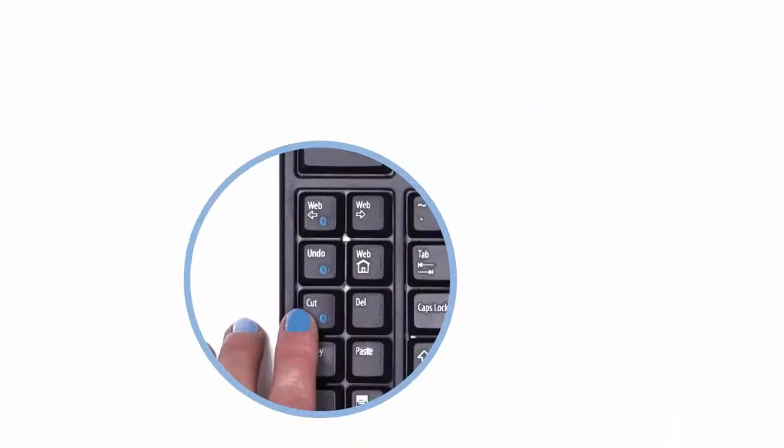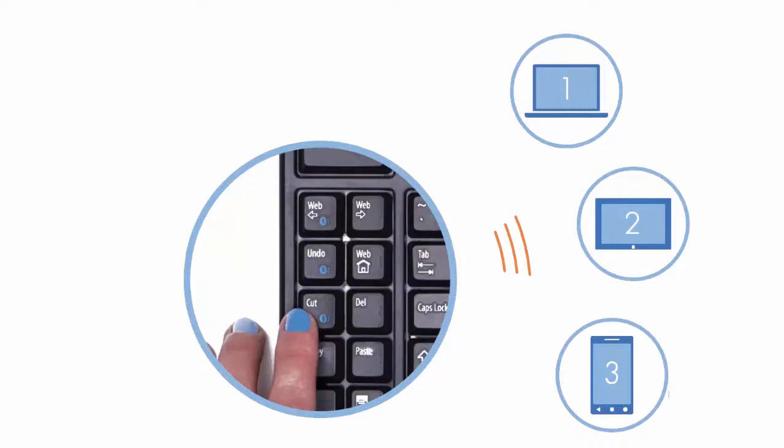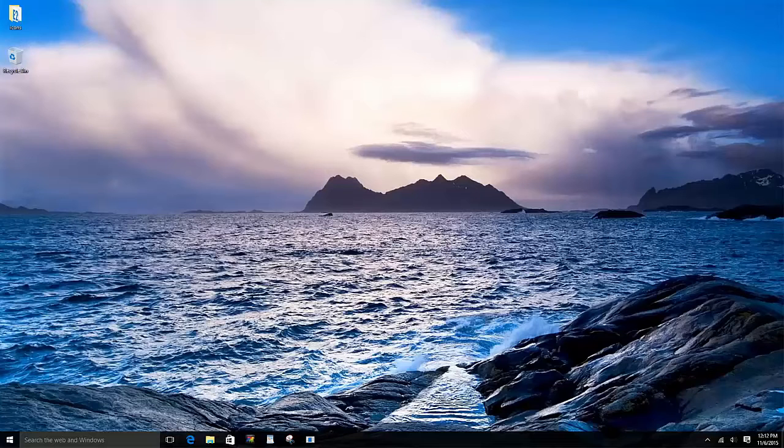The FreeStyle 2 Blue is equipped with multi-channel Bluetooth technology, meaning that it can be paired with up to three Bluetooth enabled devices. For pairing, the first step is to locate the Bluetooth icon on the Windows taskbar.